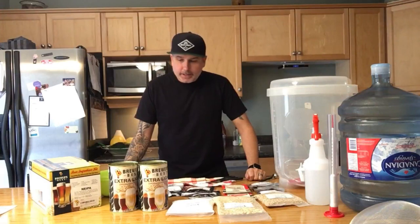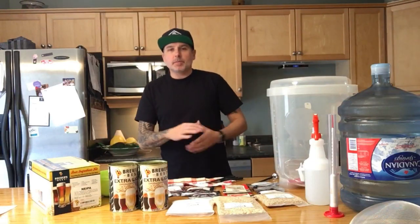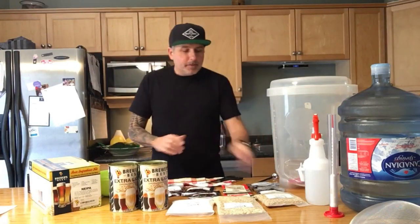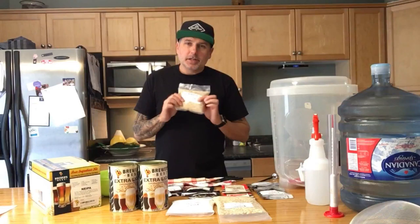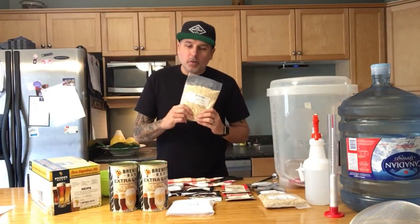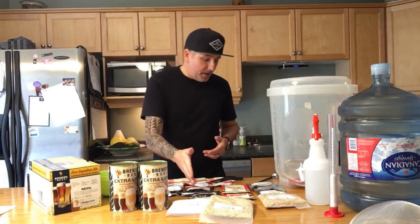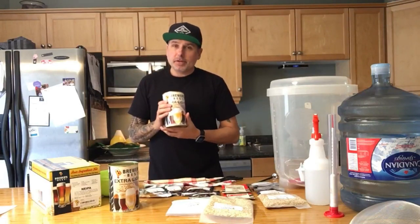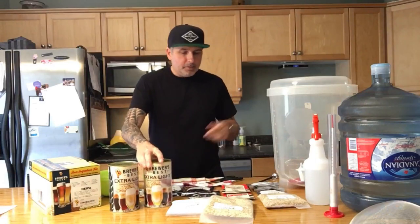This brew day takes a little bit more time and a little bit more due diligence than what you've probably seen on the channel. We're used to just doing a basic can extract with some sugars, maybe some hops, mix it up, bottle it, drink it. Today we're going to be using some specialty grains, flaked oats, nine ounces of hops, corn sugar, and liquid malt extract — not pre-hopped — and we're going to be doing a boil.